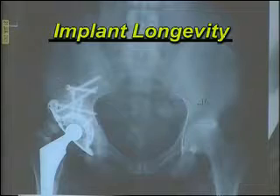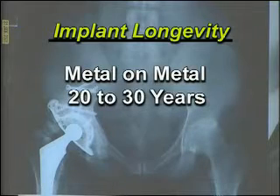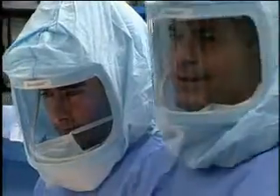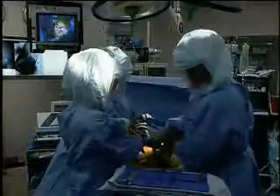Research shows the longevity of the metal implant is 20 to 30 years, compared to 10 to 12 years for a plastic component. Dr. Kukler says the metal-on-metal is a better choice for a younger, more active person. The longer you live and the more active you are, the more likely you are to wear out the plastic portion of the hip replacement.